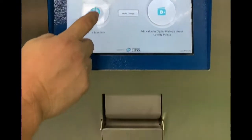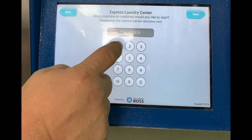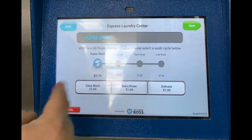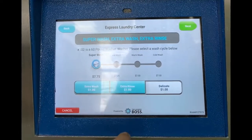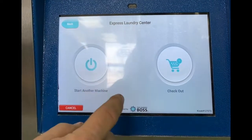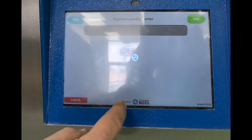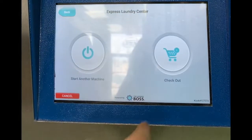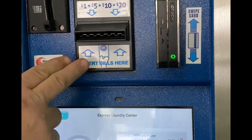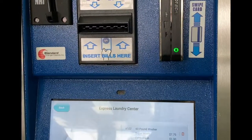If you've loaded everything in, you come in here — we're doing machine 102, that's the big 60 pound machine. You can say you want an extra wash and extra rinse, hit next, then start another machine, 104, extra wash, extra rinse, and then check out. Total is $19.50 because those are big machines. You can either insert cash and it'll give you the rest in quarters, or you can swipe your credit card and everything's done.